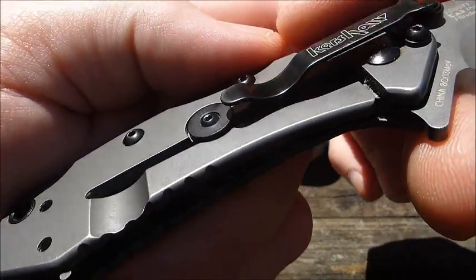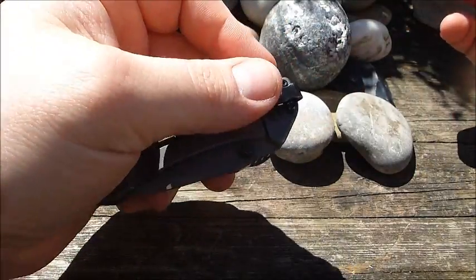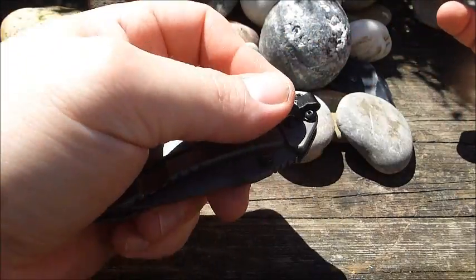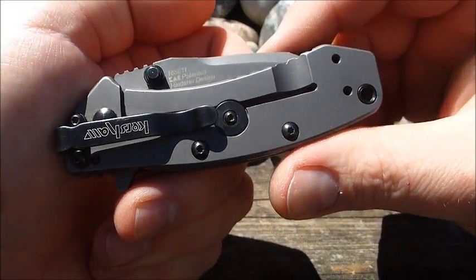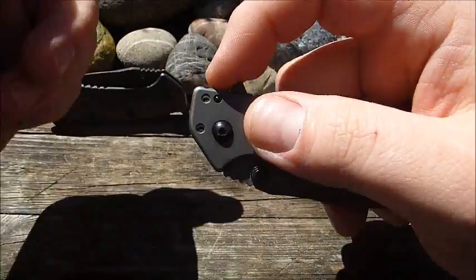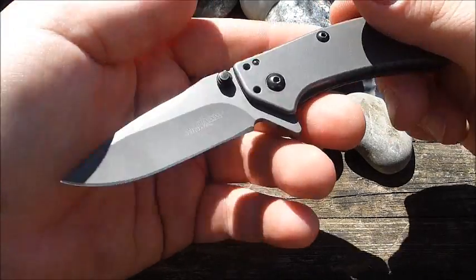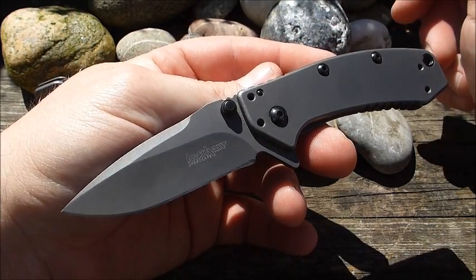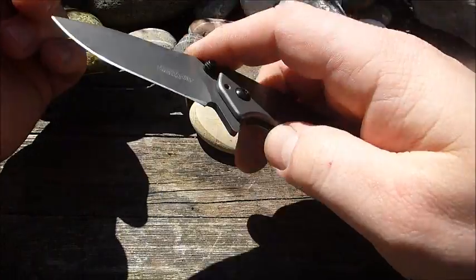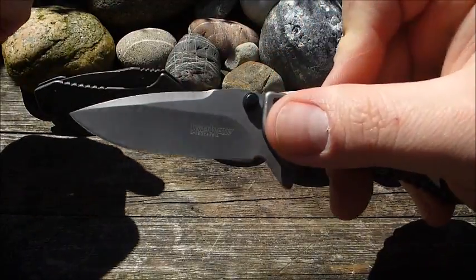Wir haben einen Edelstahl-Frame-Lock, dann haben wir den Hinderer-Überdehnungsschutz, dann haben wir den Speed-Assist mit eingebaut von Kershaw, der das Messer als Assisted-Opener zu jeder Zeit aufspringen lässt. Das funktioniert sehr gut. Es gibt natürlich immer mal wieder Probleme, dass die Feder brechen könnte. Soweit ich informiert bin, bis auf wenige Ausnahmefälle, sorgt die Company Kai, der Mutterkonzern, immer gut dafür, dass man dann Ersatzfedern bekommt, wenn das denn mal passiert. Die Feder sorgt halt wirklich dafür, dass das Messer immer allzeit schnell bereit ist.